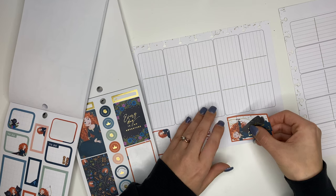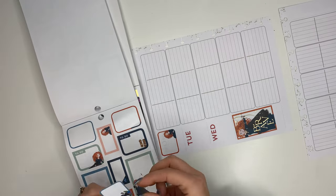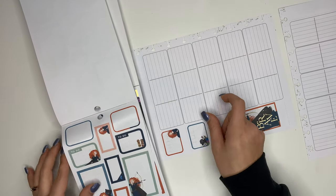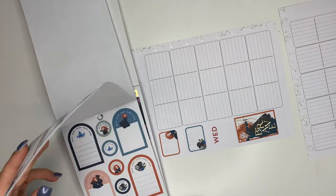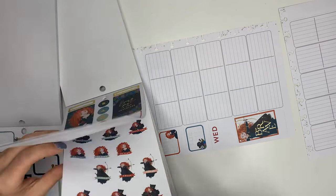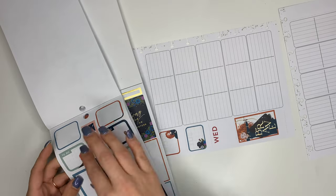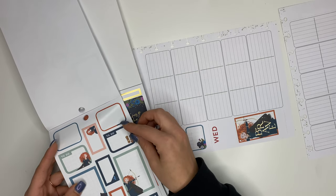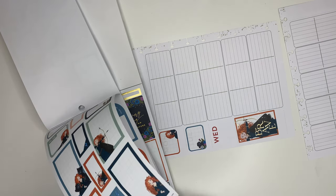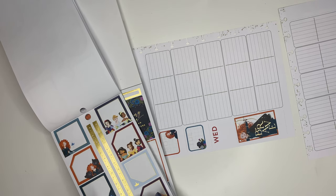I love this decorative box sticker, and when I saw it I knew I wanted to use it. But I didn't want to use it over any of the sections where I'll be writing things because it's too big and I won't be able to track what I need to track. So I decided to use it on the left side where it normally would say Thursday and Friday. I know what I'm going to be tracking in both of those rows, so it's not a big deal that I don't have a box sticker like the other days.